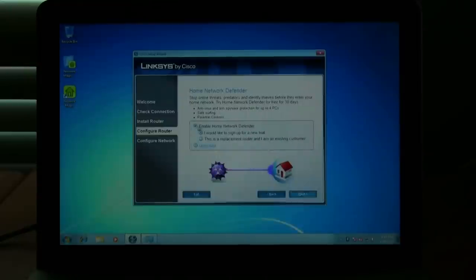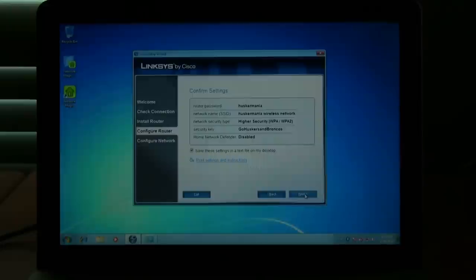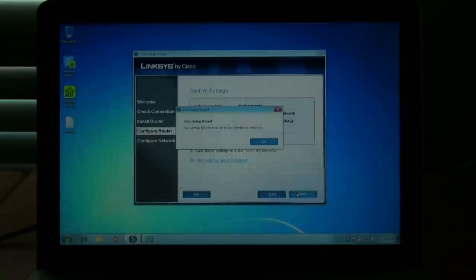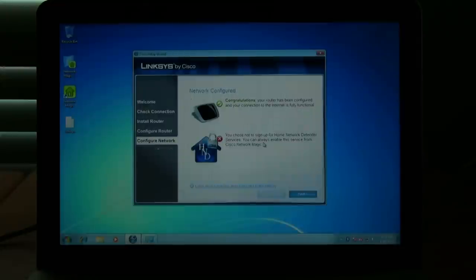Now we're going to choose the security settings for our network. The best security available right now is WPA — the older type was WEP, but that's kind of easily cracked. For WPA, you can enter in pretty much anything as your password. Select next a couple of times. On the home network defender screen, you can go ahead and uncheck the enabler. It will then confirm your settings showing your router password, network name, security type, and security key. One nice thing about this setup is that it'll save all of your settings to a text file on your desktop, so if you ever forget something you can always go back to that file. Hit next, and it will configure the router and make sure everything is ready to go. Once the configuration is complete, you've successfully set up your wireless network.